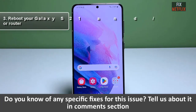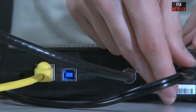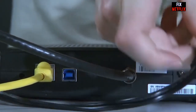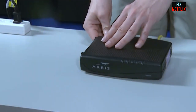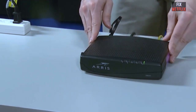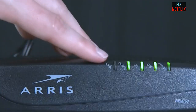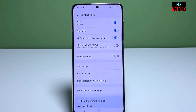Step 3: Reboot your Galaxy S21 and your router. A quick and simple solution that often works is to restart your Wi-Fi router and your phone. For the Wi-Fi router restart, unplug the power cable, wait for about 30 seconds, and then plug it back in. Give the router a few moments to restart and then try connecting your S21 to the Wi-Fi network again.